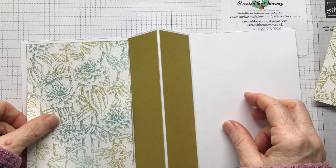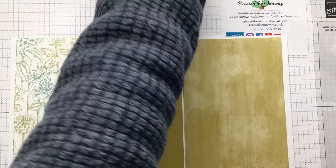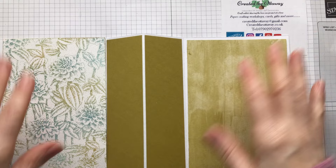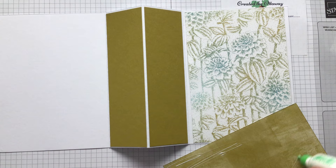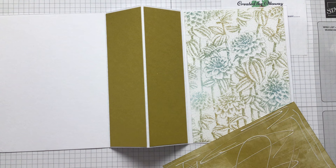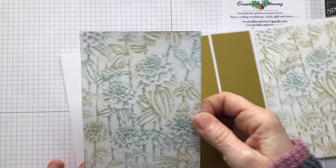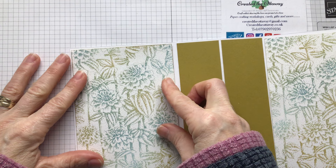Do I want it that way around or this color? Stampin' Up do such beautiful paper and quite often both sides are really lovely. The pieces are three and seven eighths by five and three quarters. You could get away with them a fraction bigger but this is the size I decided on - it gives a nice frame all around your card so you've got a nice white border and then your pattern. Pattern side wins - pattern side is up.